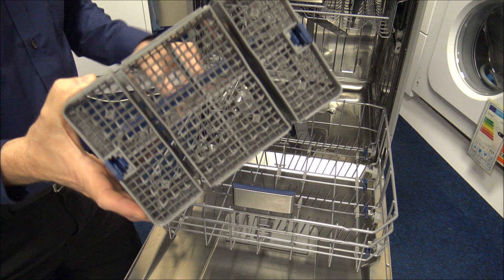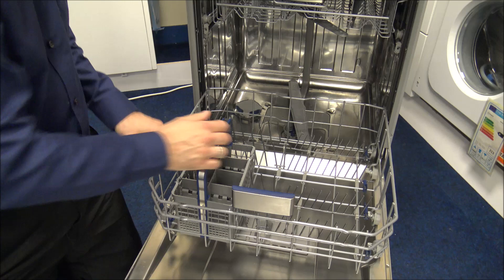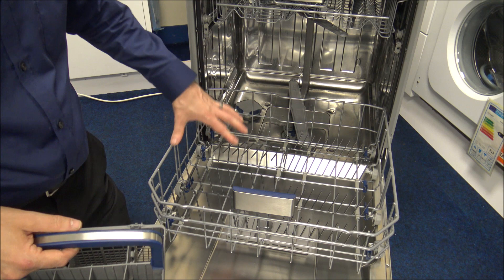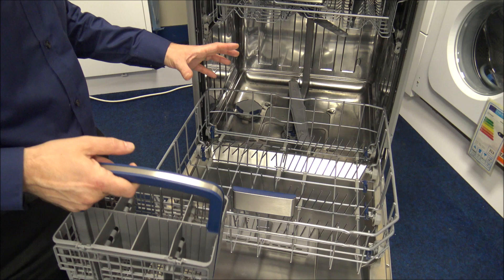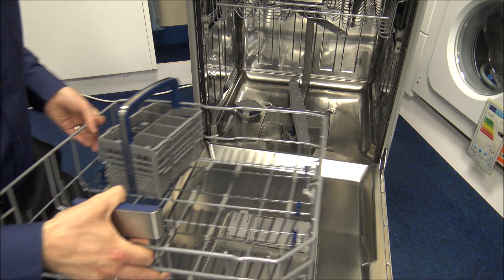You'll notice there are channels underneath the cutlery basket, so you're not limited to one position — you can move it to another section of the dishwasher. There are also fold-down racks in the bottom basket, so you can fold them all down to provide a nice flat surface. The main advantage is that if you've got big items like casserole dishes or saucepans, you can put them anywhere you like at the bottom.